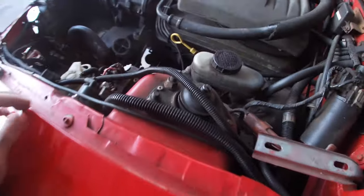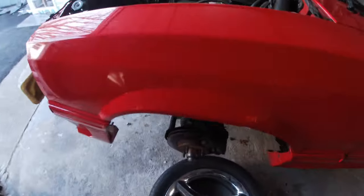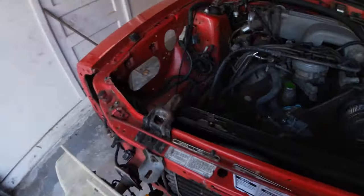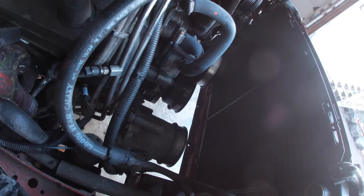Back with a much quicker update than I thought. We got the passenger side header off now and the H-pipes are completely off. I was able to knock this out real quick. It took a little bit of finagling - it seems like part of the old gasket started tearing off with the header.